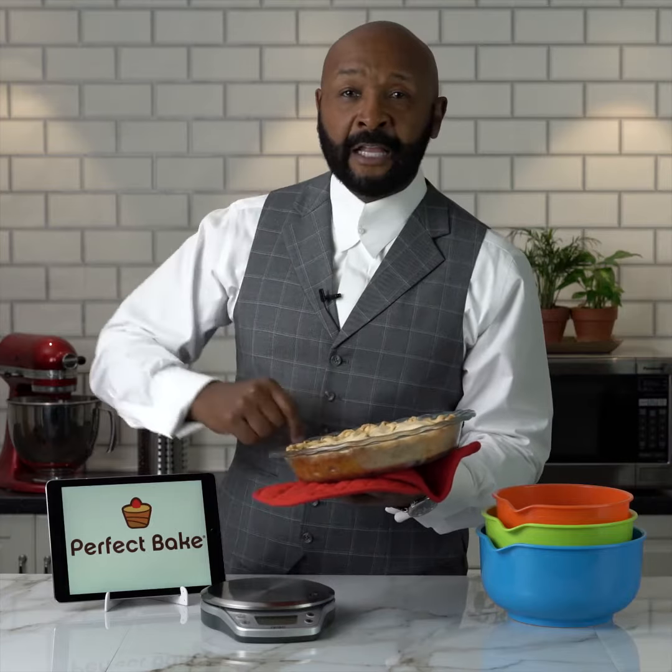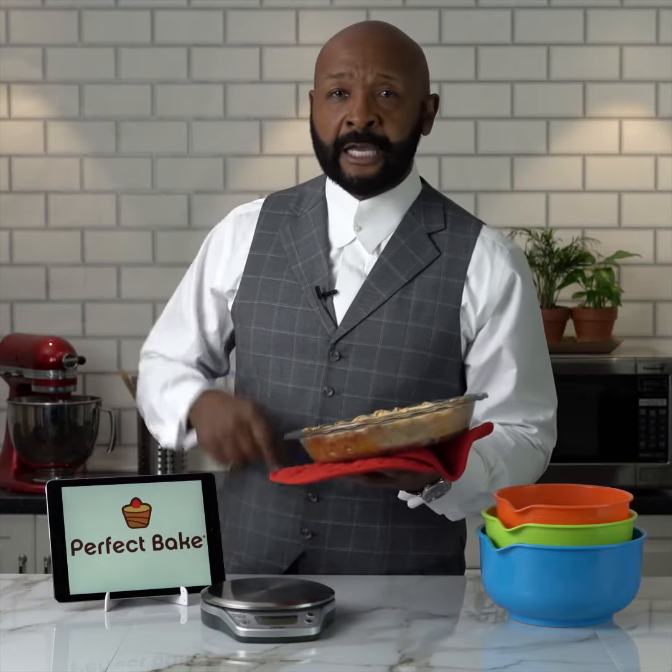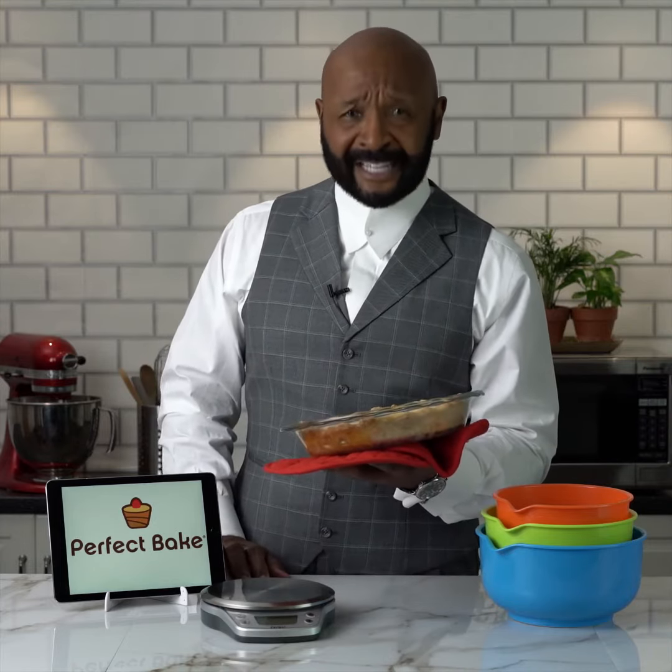This is my piping hot, perfect apple pie, in my perfect kitchen, made with my perfect scale. Give me some perfect ice cream and I will have a perfect day.